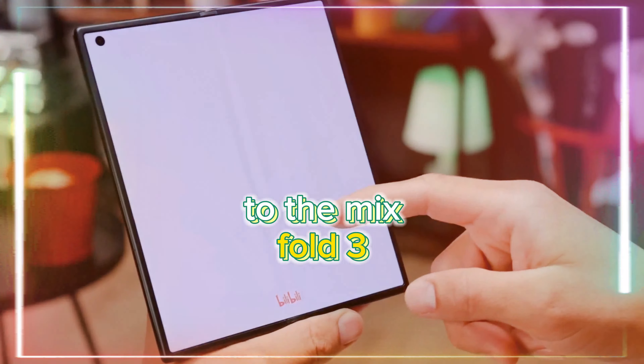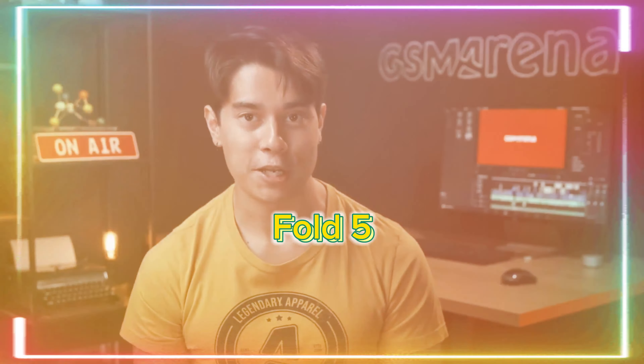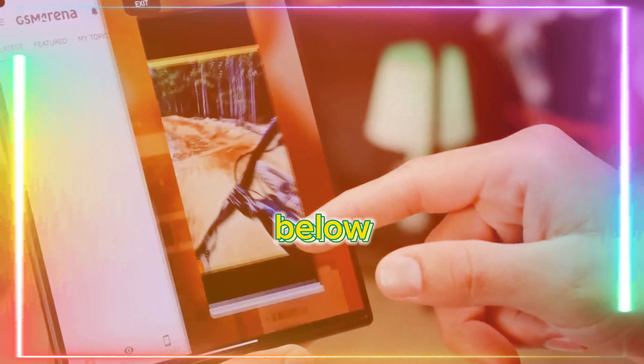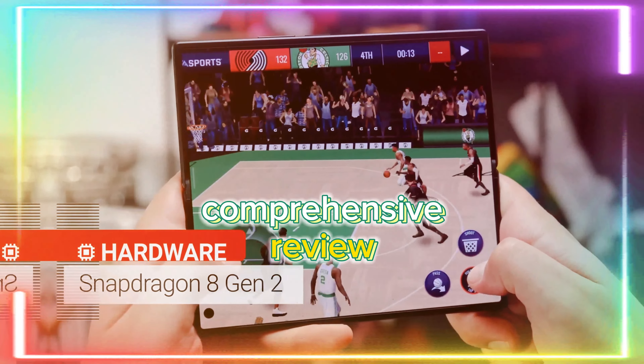Thank you for joining us today. If you're considering alternatives to the Mix Fold 3, options like the Galaxy Z Fold 5 or the upcoming Galaxy Z Fold 6 might pique your interest. Feel free to share your thoughts in the comments below, and don't forget to hit that like button and subscribe for more comprehensive reviews.